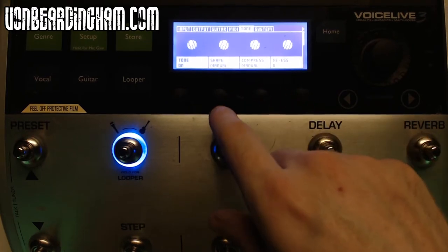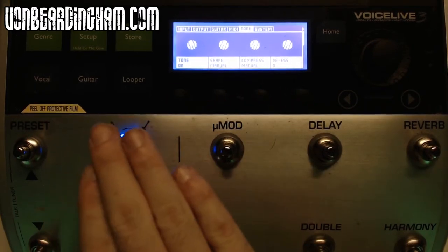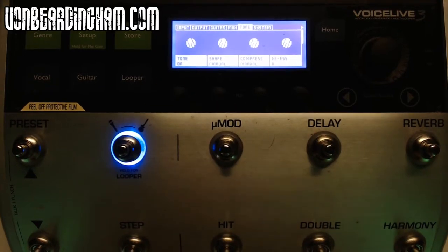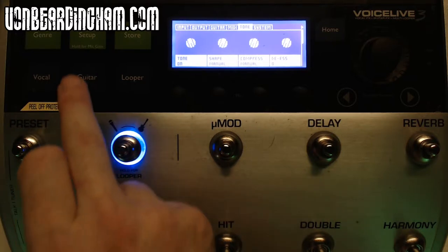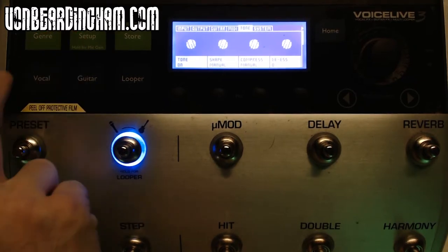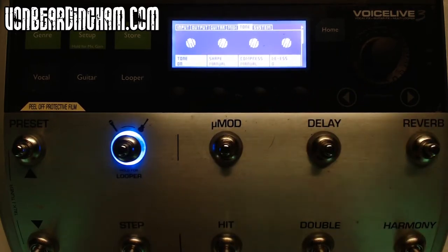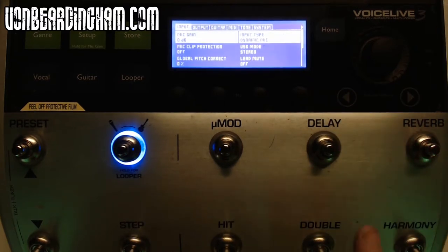So to summarise the tone setting: compressor is on manual, shape is on manual, and the tone is on just for when I'm narrating. If I was singing live I would turn the tone off. You can also set up the volume of your microphone using the hold-for-mic-gain function — press and hold the setup button and you'll get a message saying 'sing your loudest', which will preset what it thinks your gain needs to be. I don't use this — if I want to adjust the gain I do it manually in the input settings. That is the setup function.